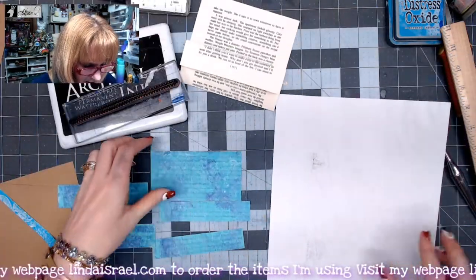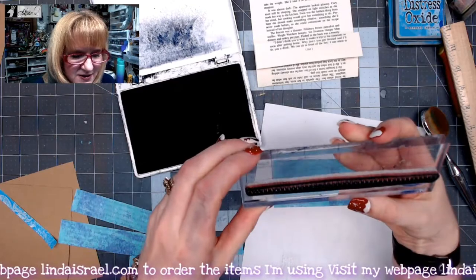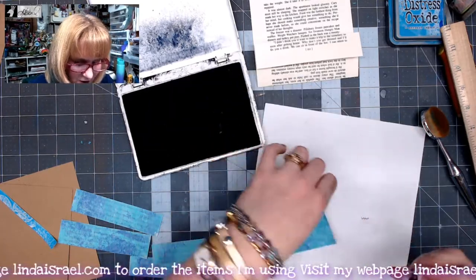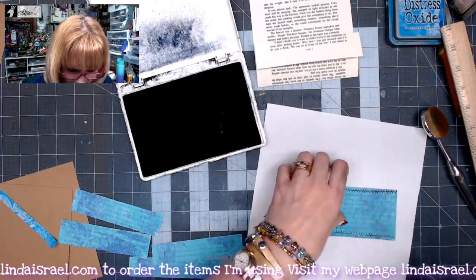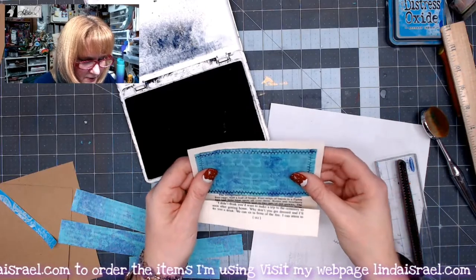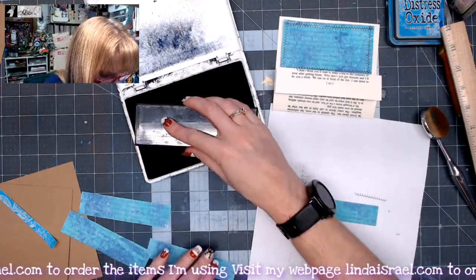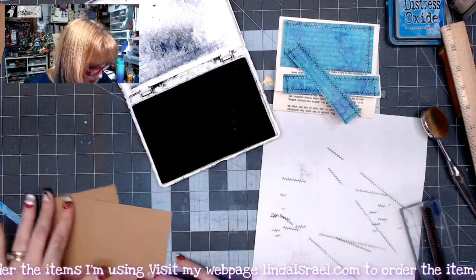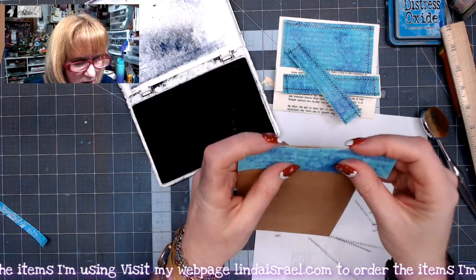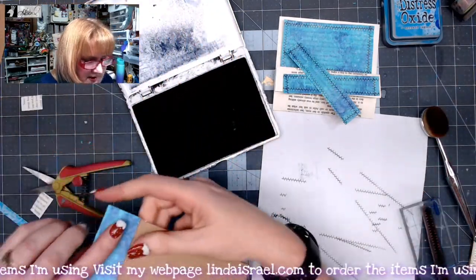The next thing I'm going to do is stamp on the edges. I've got these shabby stitches — there's a set of four rubber stamps in this set. It kind of looks like a zipper to me but I like the way this stitch pattern looks and I'm going to stamp it. I don't need to stamp across the bottom since you can't see it, but I do need to stamp the top and the sides. That piece is going to go up here. These two pieces are going to go on these four by six journal cards, so I'm just going to line them up across the top and cut them to be the same size as the journal card, then stamp on them.